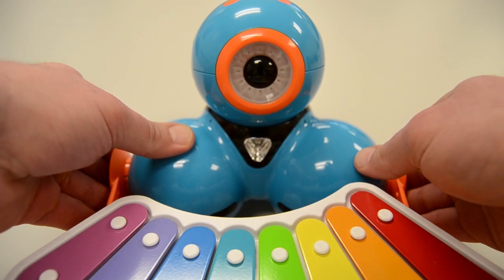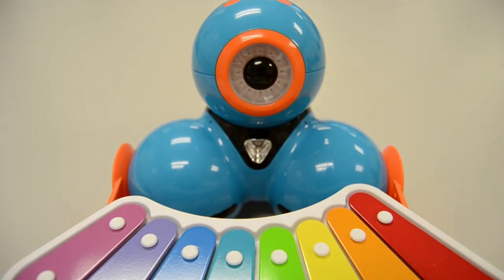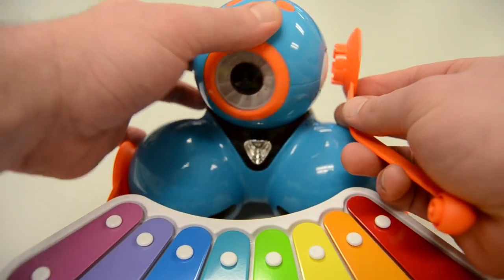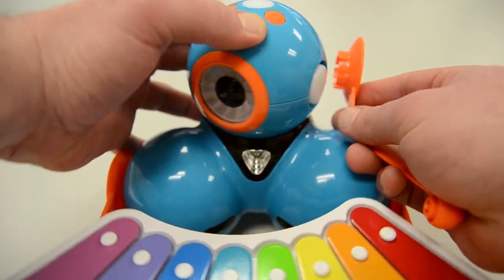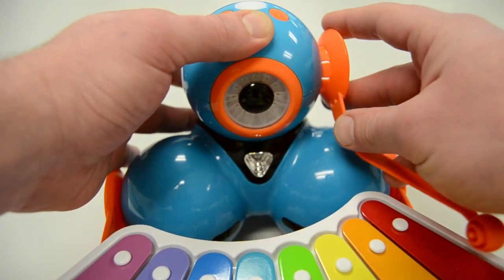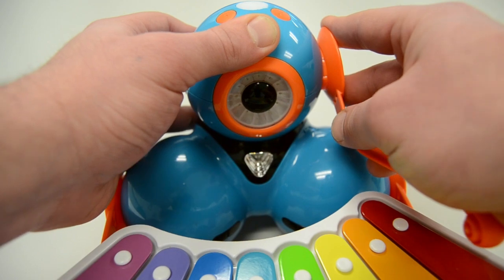To connect the mallet, align it with the connecting point on the left side of Dash's head — so if you're facing Dash, it's on your right — and firmly press in until you hear a snap.